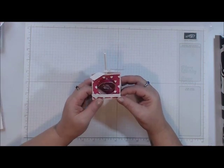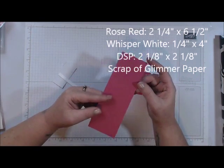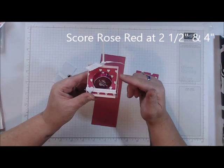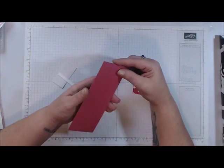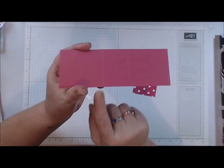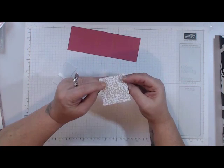We're going to be creating a nice little lollipop holder for your children — or whoever you'd like! You're going to need a piece of cardstock measuring two and a quarter by six and a half inches, scored at two and a half and four inches. You'll also need a piece of Designer Series Paper — I'm using these cute little hearts — cut at two and one-eighth by two and one-eighth inches.